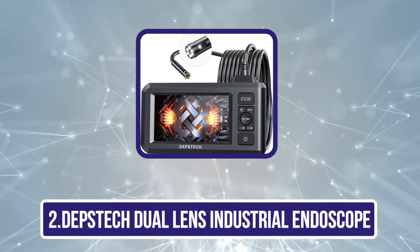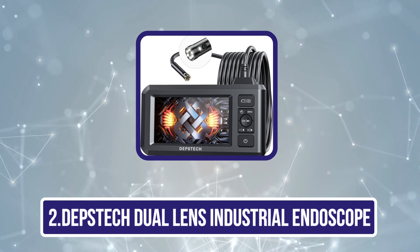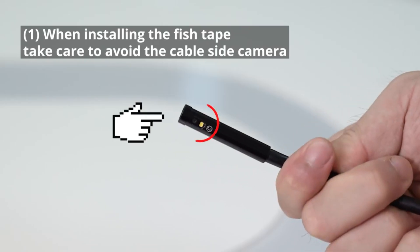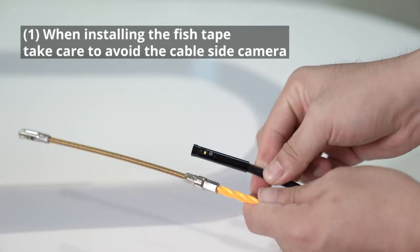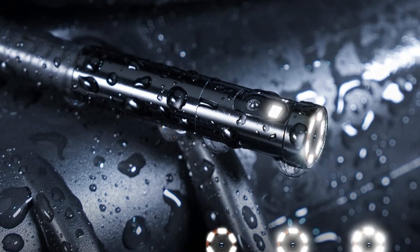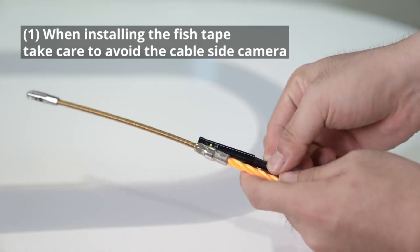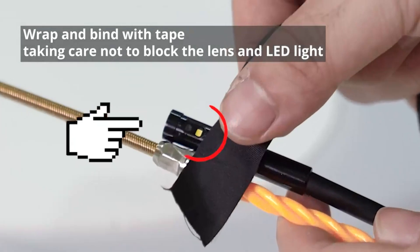Our second product is the Depstek Dual Lens Industrial Endoscope. It comes with an upgraded 1080p dual-lens inspection camera with two lenses, called Field of View, FOV 70-degree. The front camera helps you to observe different angles without installing a side mirror. The wireless HD inspection camera is ready to use and easy to operate when fully charged. This fully meets your needs and contains three display screens: the front image, the side image, and both the front and side image.